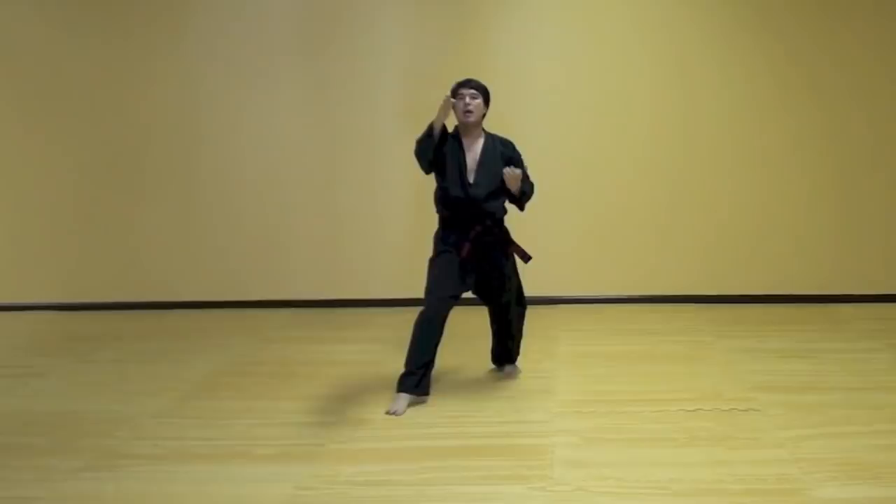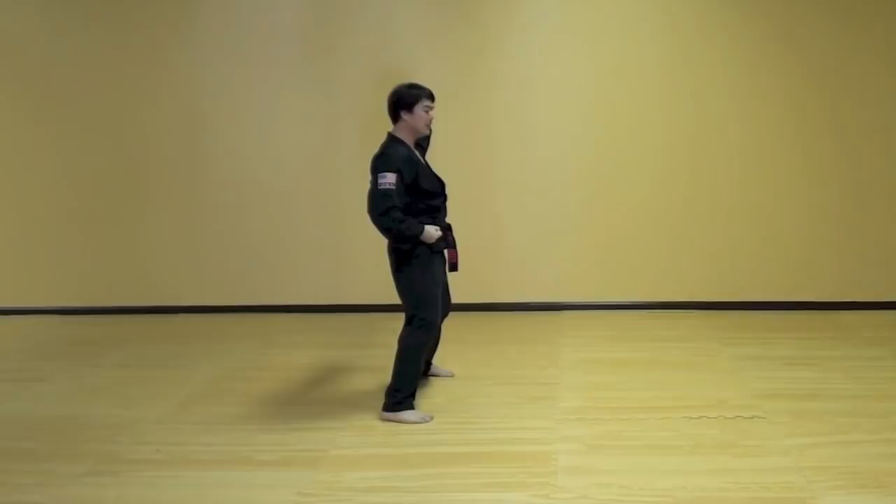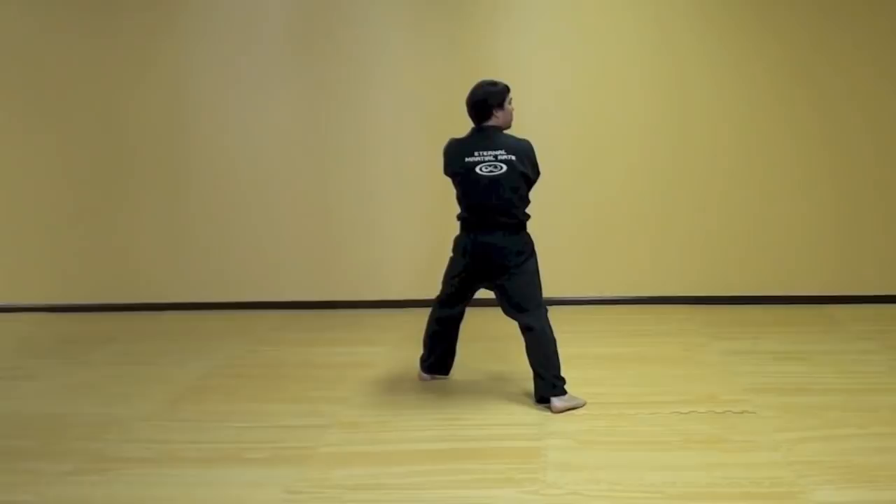Ready? Step three — one, reach and smooth, two. Then left foot comes up. Sitting stance back fist. Move your right foot out. Walking stance double form block.